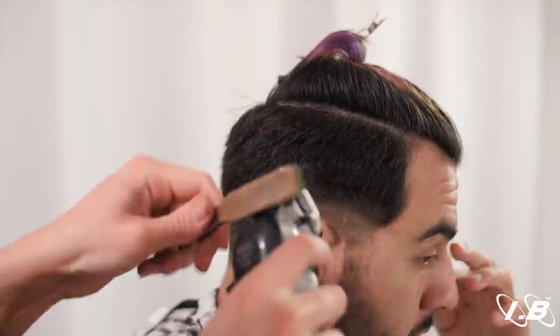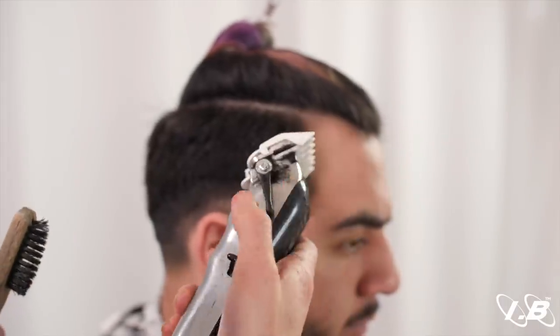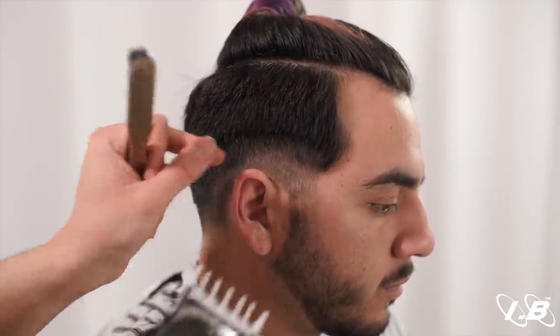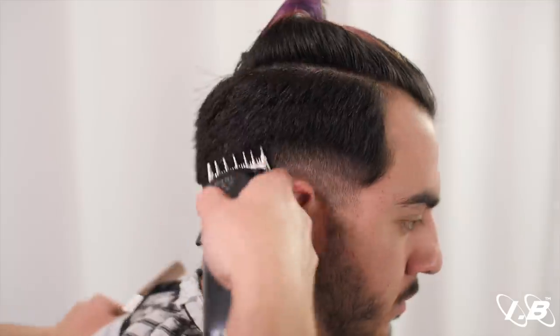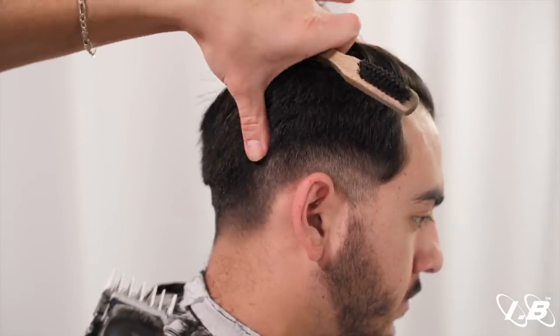Switch to the one and a half guard, working the lever from open to closed to blend right here. Use the corners of the blade — there are small crevices in the head that we want to get into and we can't with the full blade. So use the corner of the blade, going in with the corner. You can also stretch the skin so that it opens up those crevices.